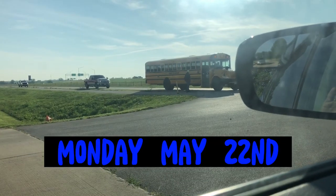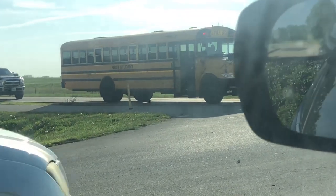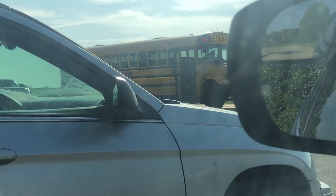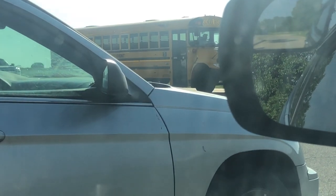There goes Skylar. This is his last week of school and he has finals today, so that's exciting.